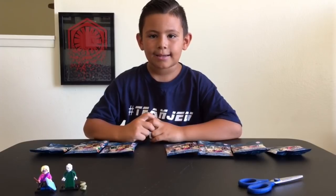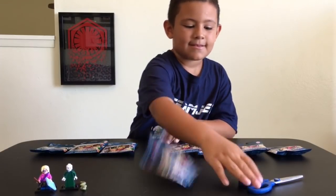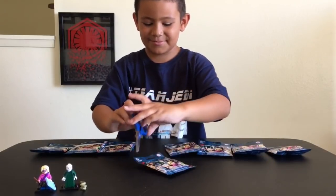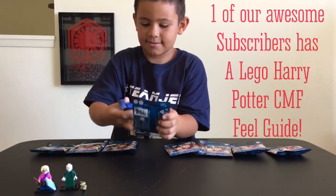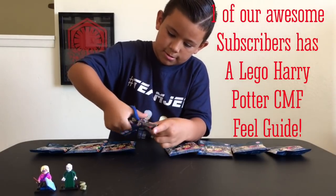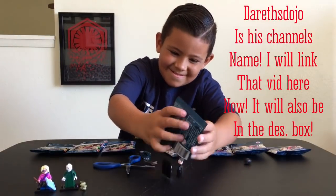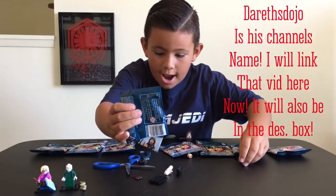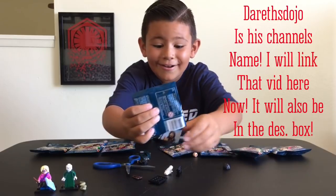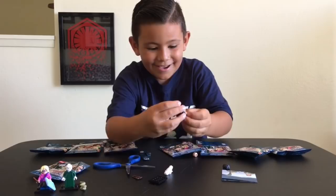We will show you them up close in a minute. Alright Geo the Jedi, get to open them. Try that one first. So guys we tried our best to feel these out to hopefully not get any duplicates, but if we do get a duplicate, no big deal. Harry Potter! No way! We got Harry Potter!